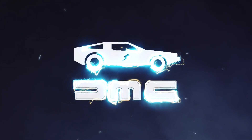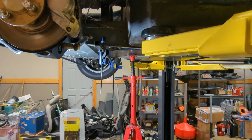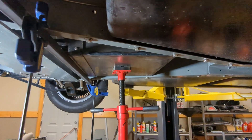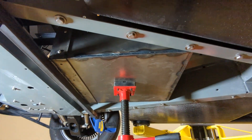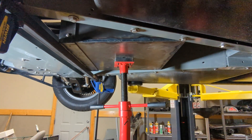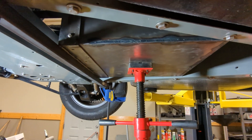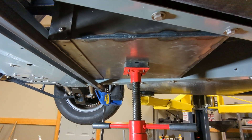Spoiler alert: it doesn't fit. So I have our little battery box and I've got it pushed up in the gas tank area. Your initial thoughts might be, well, hey, that looks like it fits. And it's very, very close, but unfortunately it does not.